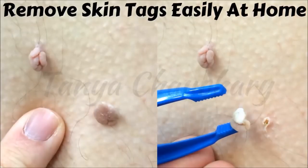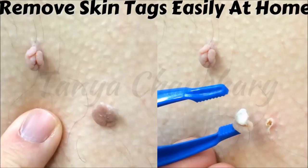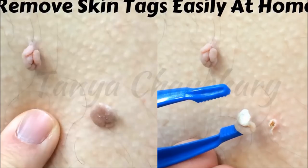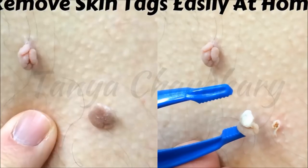Skin tags can appear at any place of your body — from the back, neck, armpits, eyelids, and other locations as well. Skin tags are caused by a variety of things such as diabetes, hereditary factors, shaving scratches, some hormonal changes, obesity, and many others.